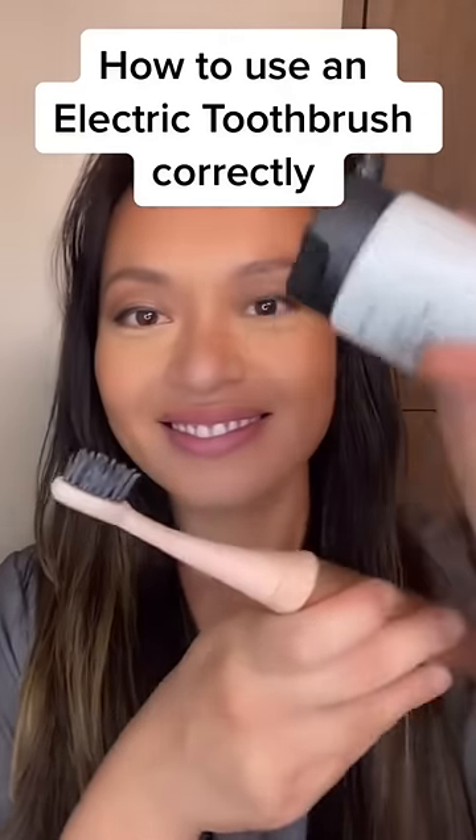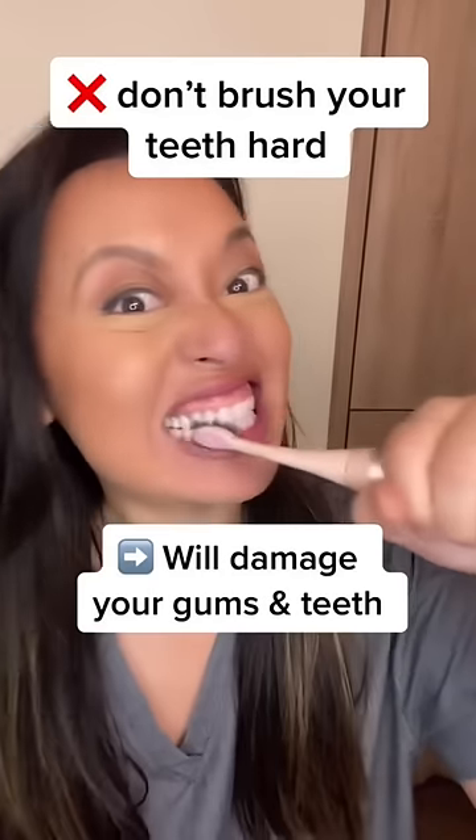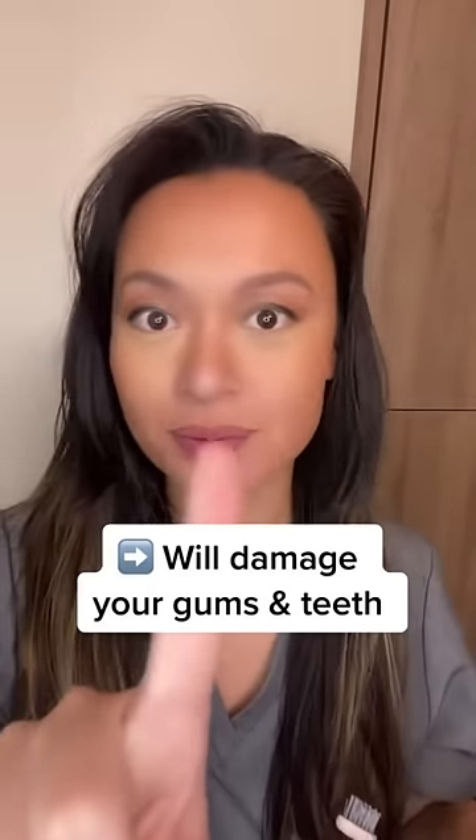How to use your electric toothbrush correctly. Use a pea-sized amount of toothpaste like this. Now don't do this — you can do some serious damage to your gums and teeth.